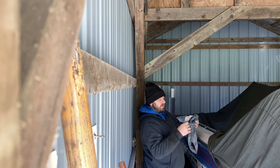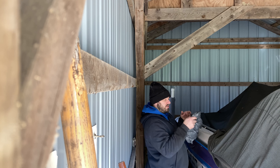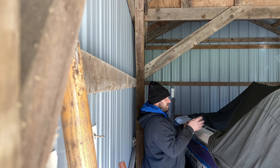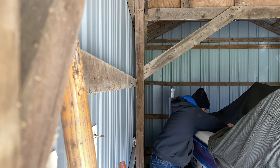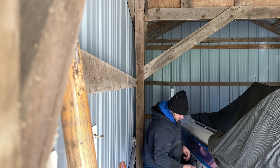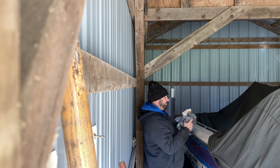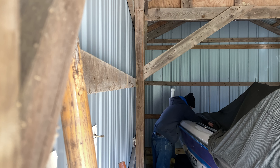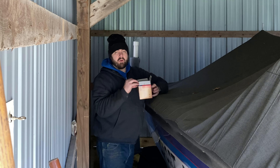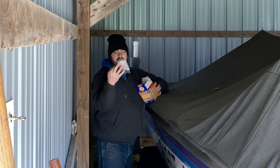I put these on top of the Walmart bag because it says in the instructions that there is a chance it could leak like an oily residue on stuff. I've never seen any residue but I'd rather be safe than sorry. I actually think they smell really good. So there we go — we've got the rodent repellent Fresh Cab in the boat. I still have one left that I'll put in the camper.